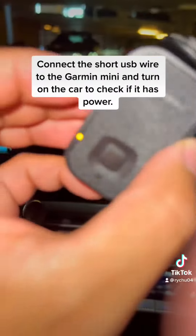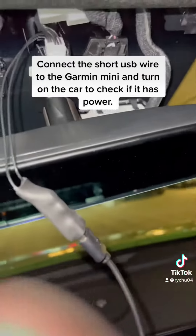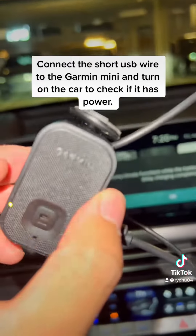Connect the short USB wire to the Garmin Mini and turn on the car to check if it has power.